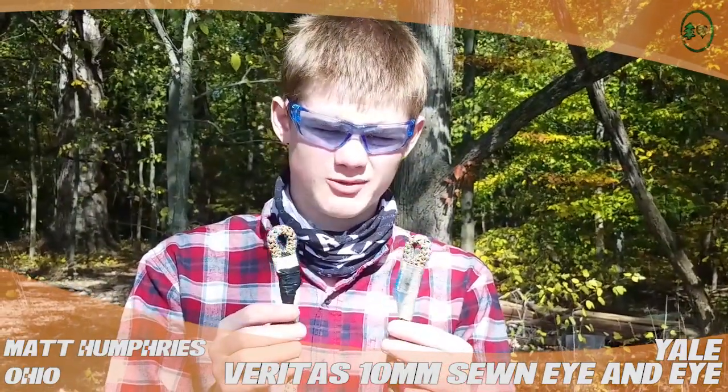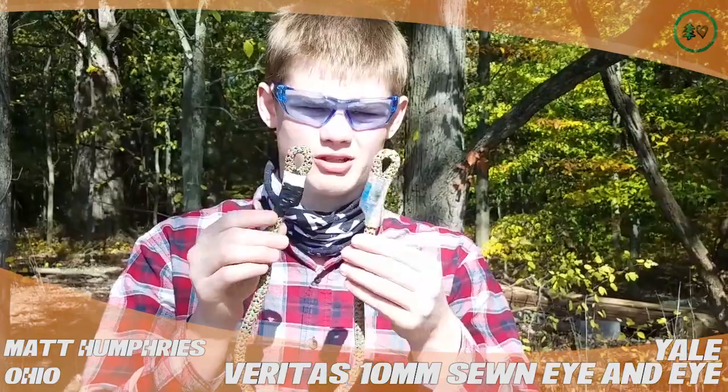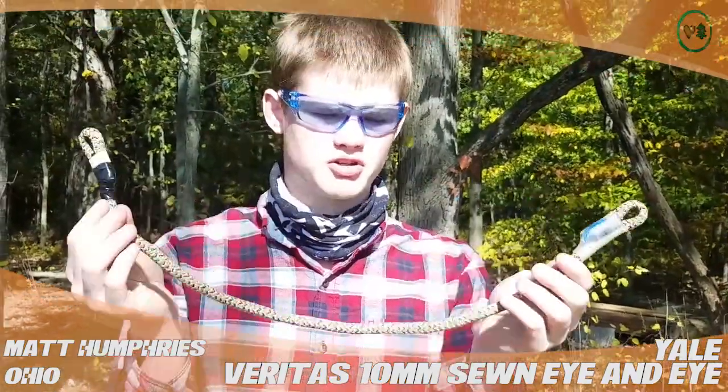Hey TreeStuff, I'm Matt, I'm from Ohio, and today I'm reviewing the Yale Veritas 10 millimeter sewn Prusik Prestix cord.